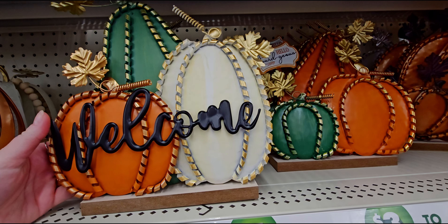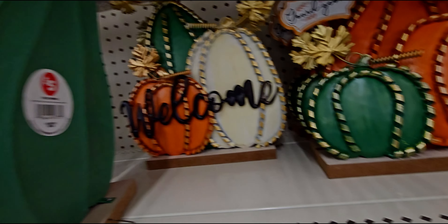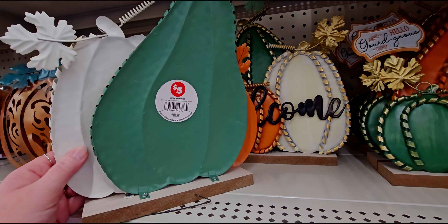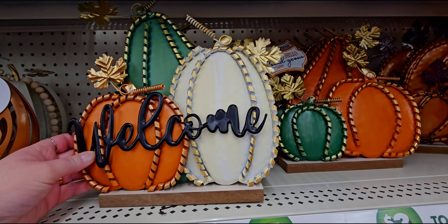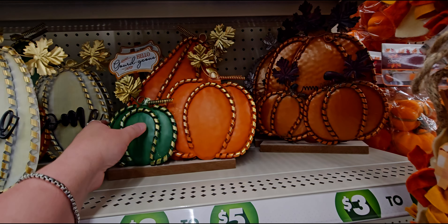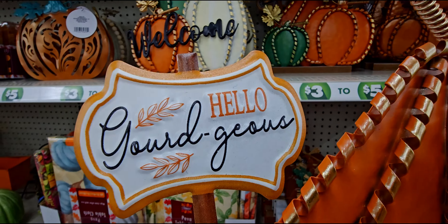Let's start with this cute decor sign — it says 'Welcome' and this one is going to be five dollars. It's like a 3D metal piece, really really cute. Next up they have this one with all different shaped pumpkins — hello gorgeous, I love it, love the pun there — and this one is also five dollars.